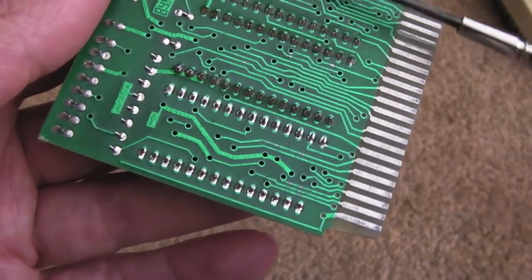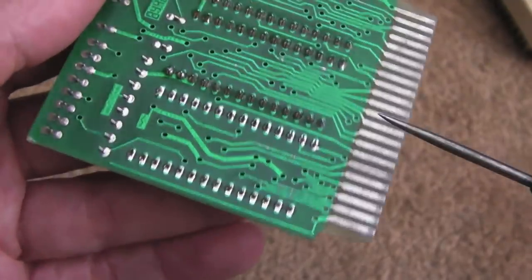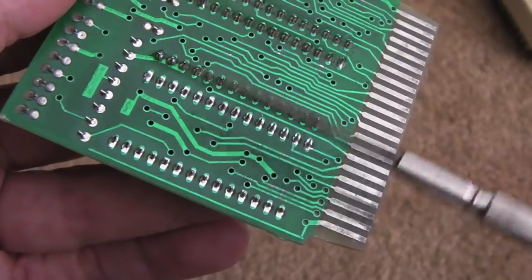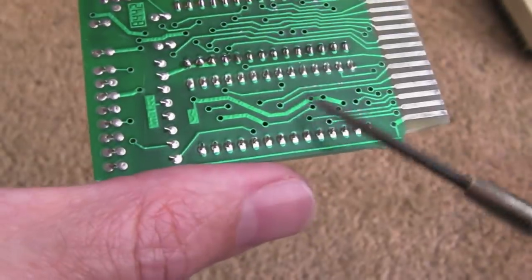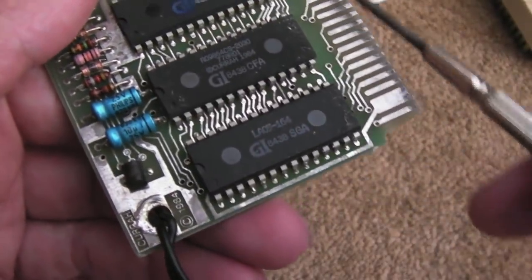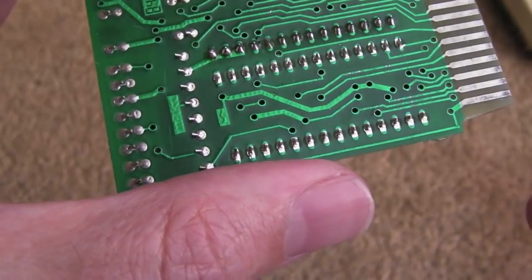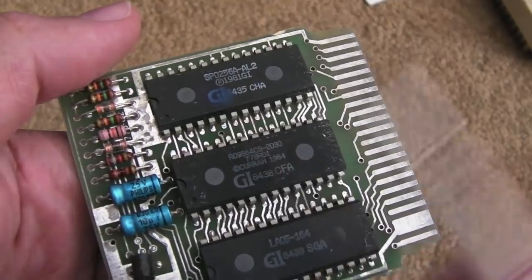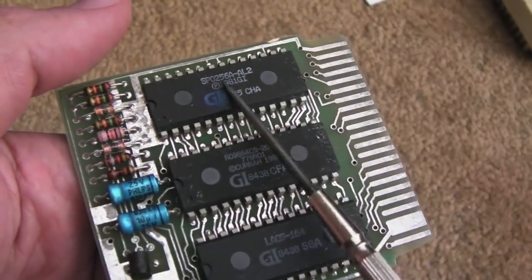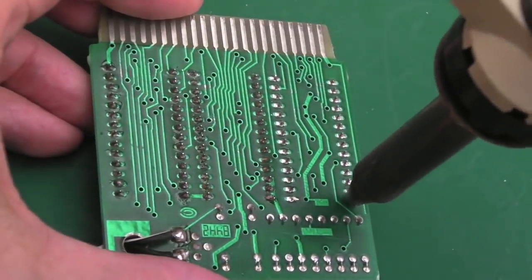It's not booting. I did reflow these two chips here — made no difference at all. I've cleaned the connector up on both sides as well. So I think the next thing is to remove the speech chip. I'm not sure whether that's on the data bus or fed through one of these chips. I think we'll start with that because I've got a spare — if we take it off and the system boots, we can try the spare.